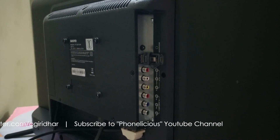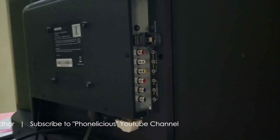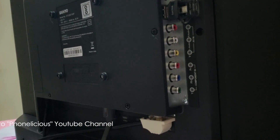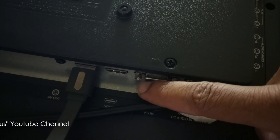It has AV out, two HDMI ports, PC port, PC audio in, antenna port, headphone jack, two USB 2.0 ports, AV in and component in ports. The HDMI ports are located at the bottom and it becomes a bit difficult to access.